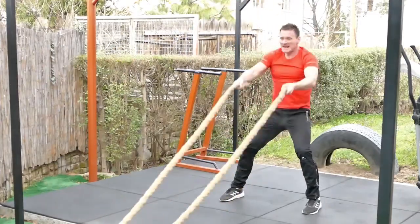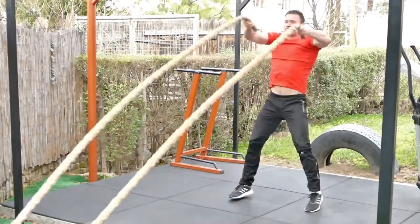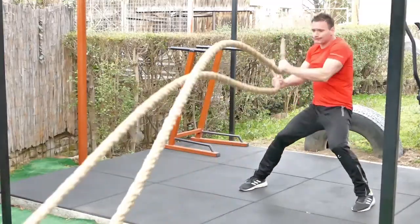U svakom slučaju, hoćete da povećate efikasnost kod rada sa ovim užetom — stavljajte kanap tako da nije u kontaktu sa podlogom. Druga stvar: ako vam je glavni cilj povećanje eksplozivnosti, radite prvo ove dve vežbe — pod broj 1, slamove, i pod broj 2, bočne slamove.